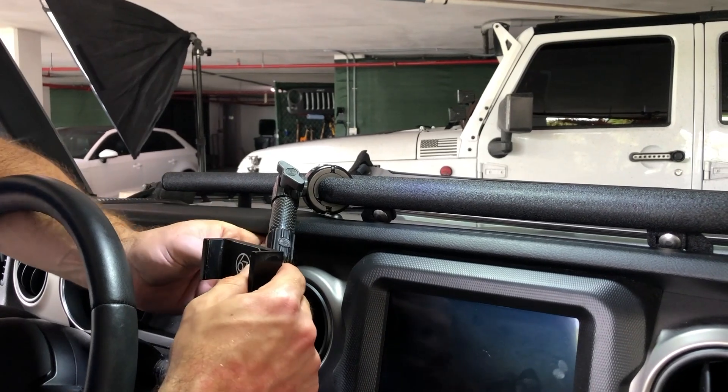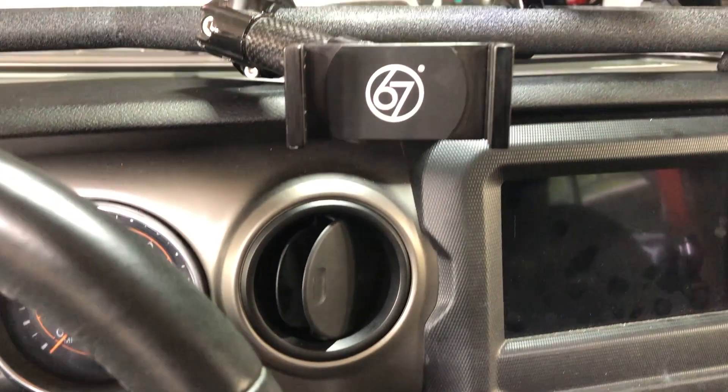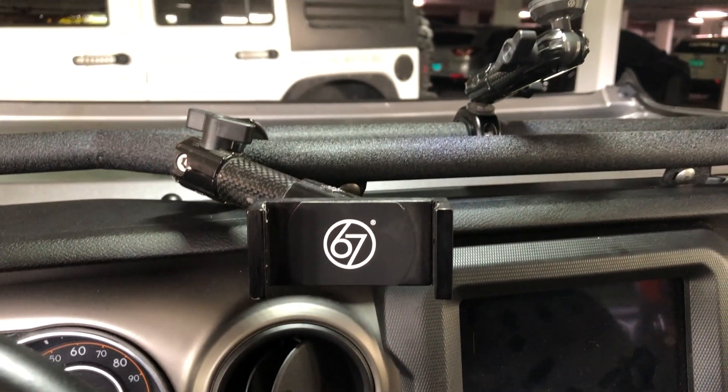My favorite part about upgrading the Jeep Wrangler is being able to take a space that's unutilized and make it functional. In this video we're gonna be checking out the Vector Off-Road full-length e-dock and I'm gonna be showing you a step-by-step tutorial on how to get it installed.